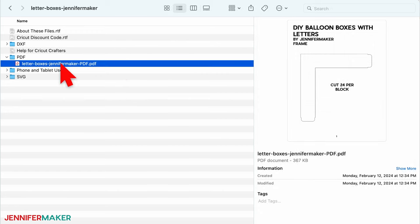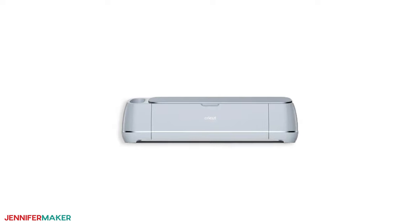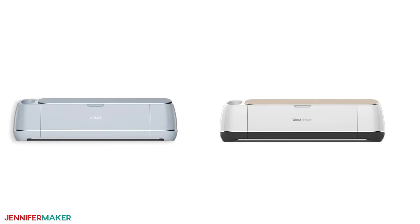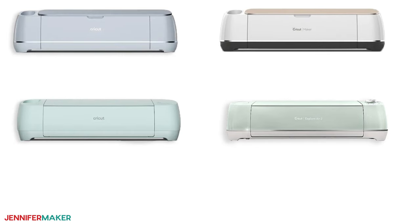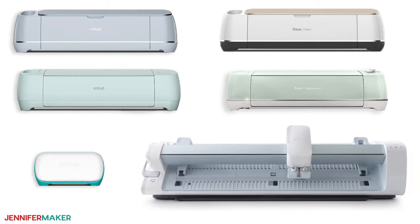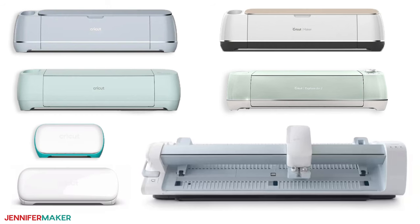You can use my PDF files to cut these designs by hand if you wish, but I'll use a Cricut Maker 3 cutting machine to cut my pieces. You could also use an original Maker, any Explore series machine, the Cricut Venture, or another machine that uses SVG or DXF cut files. These files can also be sized down with the Cricut Joy and Joy Extra, and filled with candy or other small items.